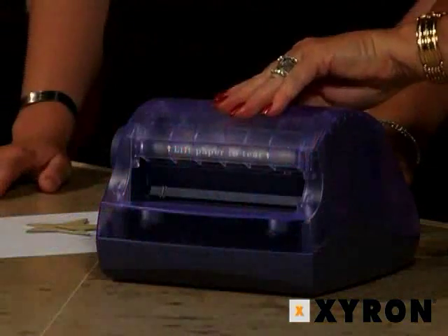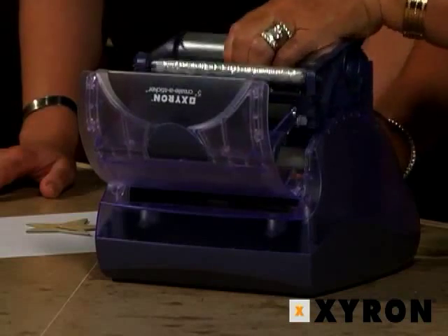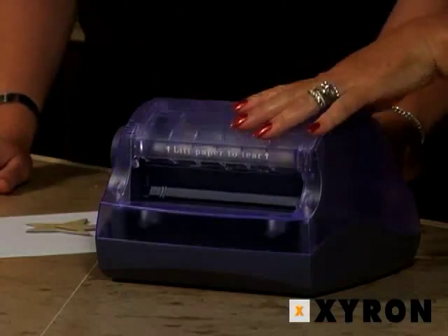All Xyron products are very easy to refill. To get the old cartridge out, you just lift the lid, pull it straight up, take your new cartridge, put it straight back in, and close the lid. It really cannot get any easier than that.